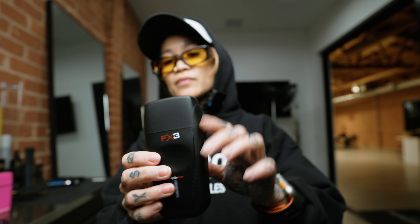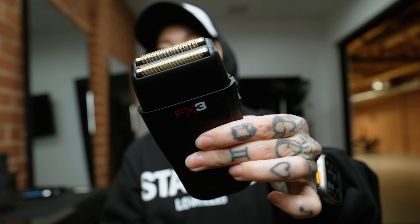For those who are like me and like something a lot lighter, when the FX3 came out it was incredible because this one's not a metal body. This is more of a fiberglass kind of material. Super sleek because it's not shiny at all — it's more of that matte black finish. What I like about this one is that it's super lightweight, especially for long day use. This is definitely a go-to that I would recommend. This is the FX3.